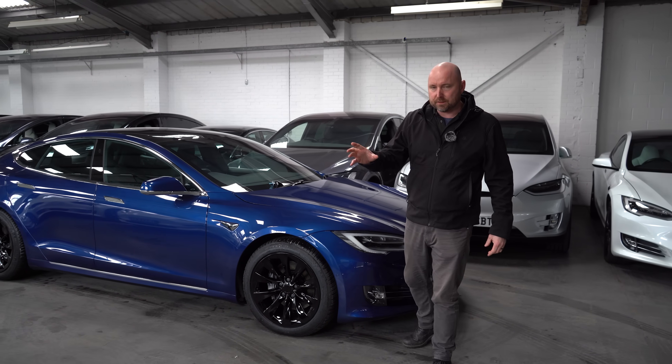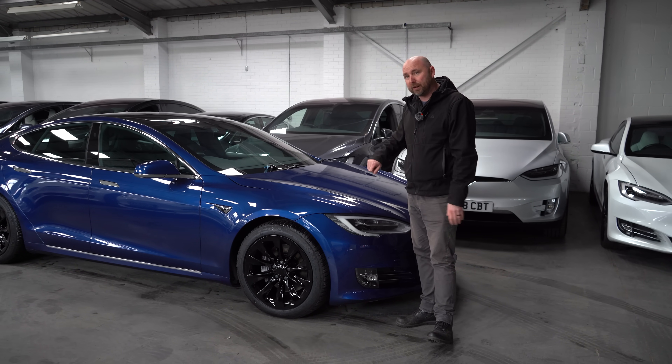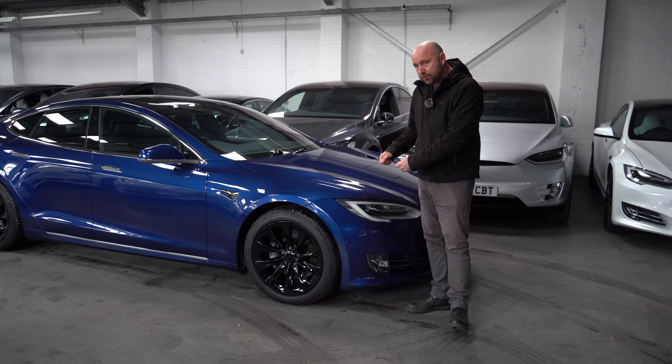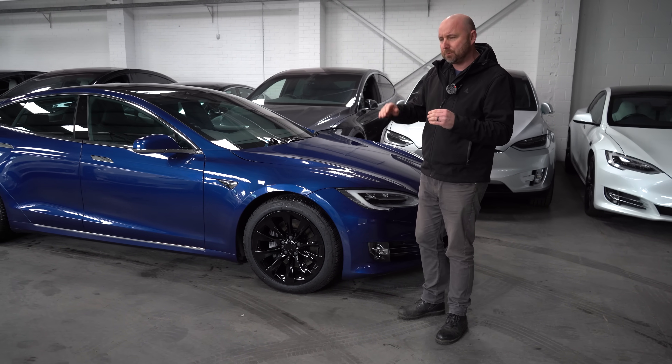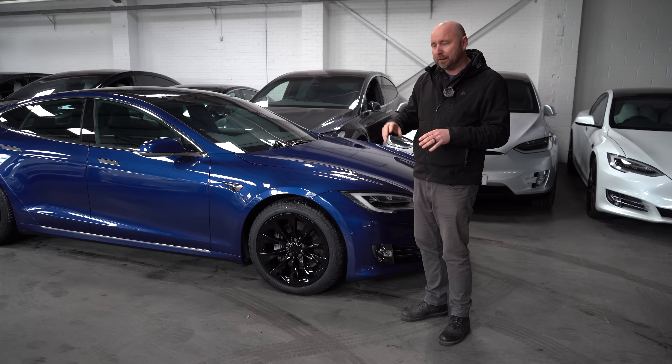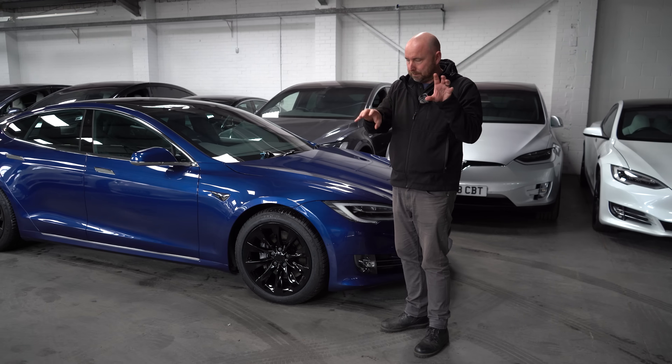We're not including Model S and X in this video because really to adjust the headlights on these you have to actually lift the bonnet and have a screwdriver to manually adjust the beam pattern and the height. There are some Model S's where you could actually adjust the headlight height, but that's literally just a height adjustment rather than adjusting left, right, up and down individually.